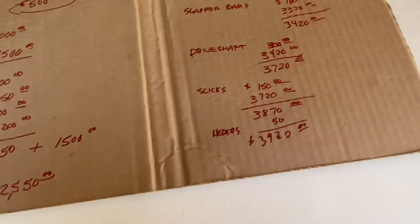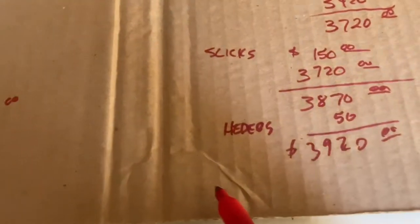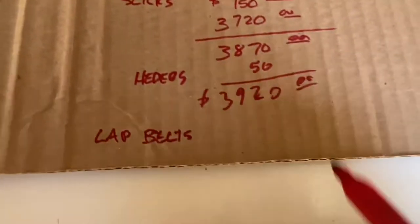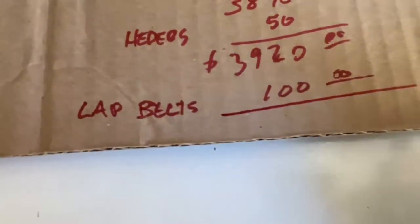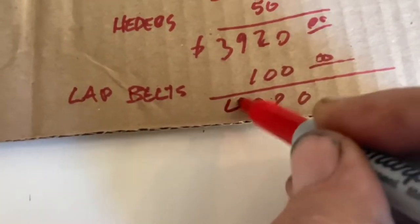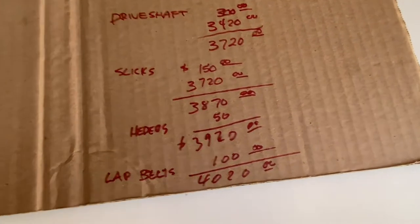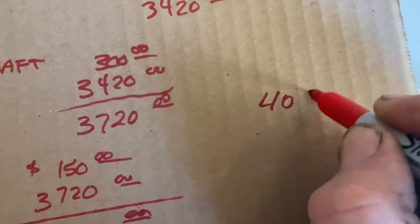I'm going to spend money on a set of racing lap belts — they do make racing lap belts, you can find them at Summit and elsewhere for around $100. Add a tank of fuel and call it $4,050 total.